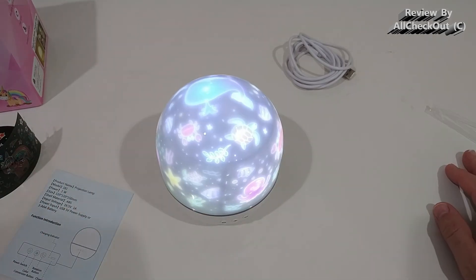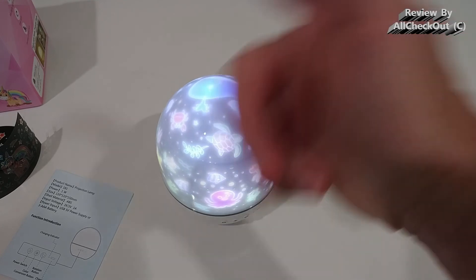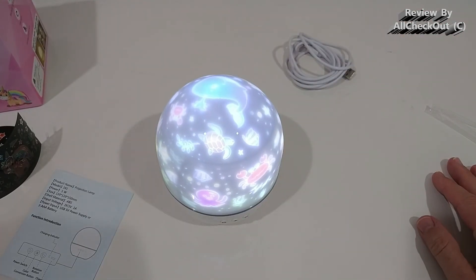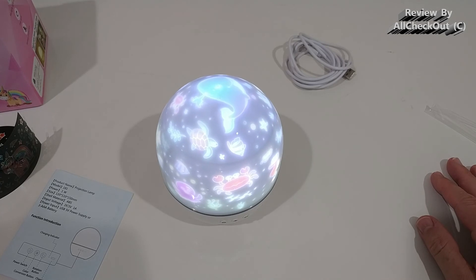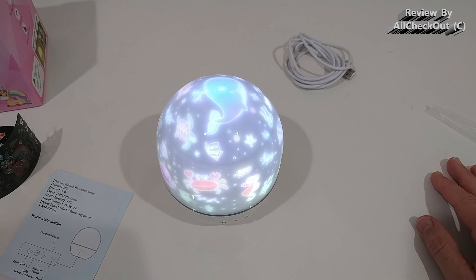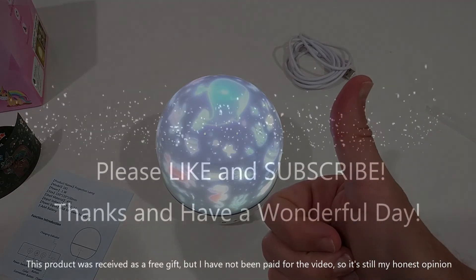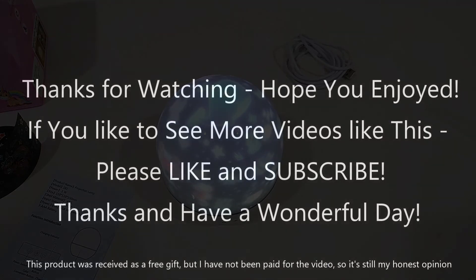It's beautiful, sturdy, really easy to use, and the light is very impressive. I can give it a full recommendation. I'll put the link to the Amazon listing down in the description so you can check it out. I hope I've been able to help you with this video. If you have any questions or comments just write in the comment section below — I'm always happy to talk. If you like the video, give me a thumbs up, subscribe to my channel, thanks for watching, see you next time!